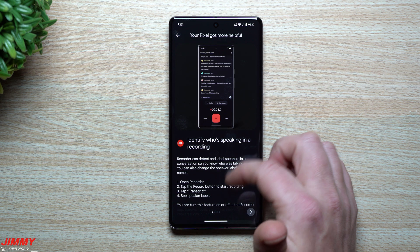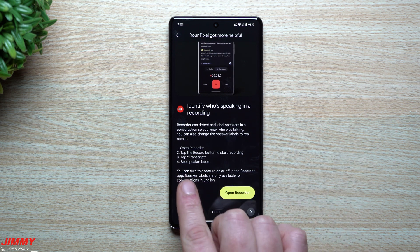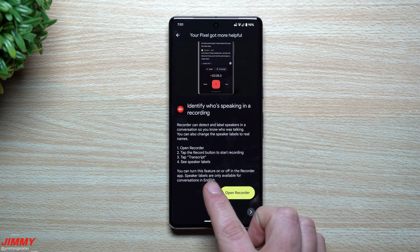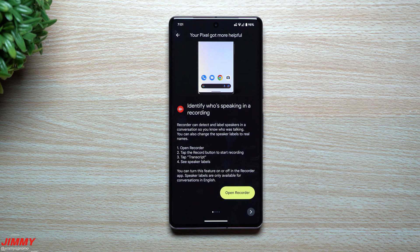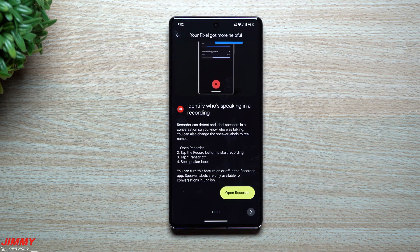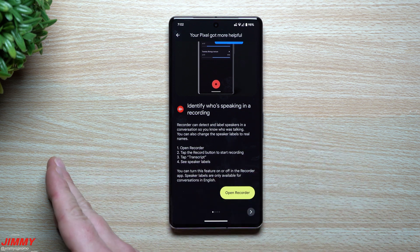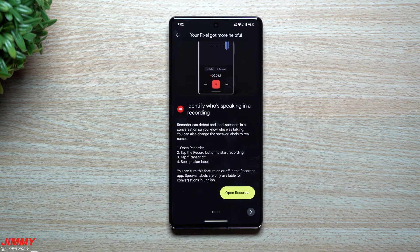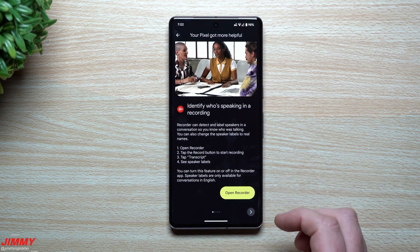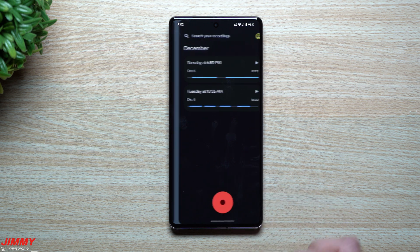As you scroll down, there is one thing to keep in mind: you can turn this feature on or off in the Recorder app. Speaker Labels are only available for conversations in English. I wasn't really able to play around with this one — I'm not sure if you have to speak a different language and then transfer it into English, or if everybody can just speak English and have it work.